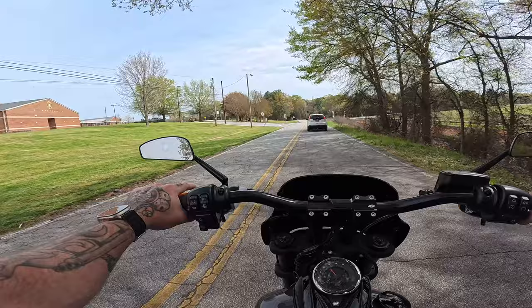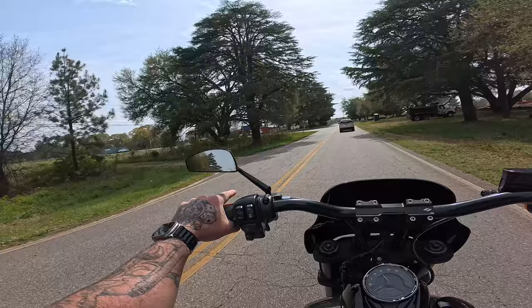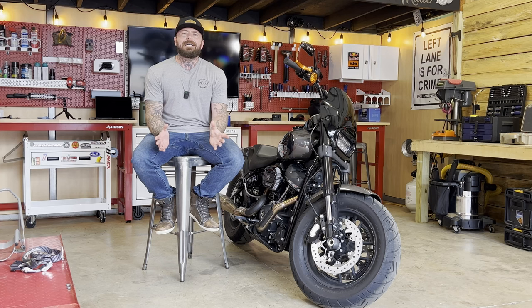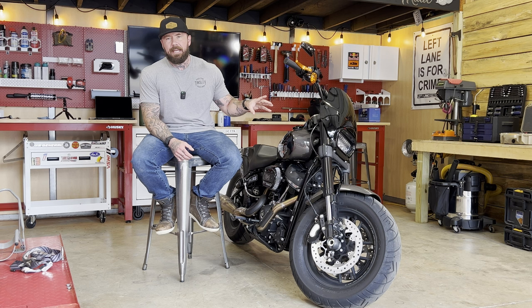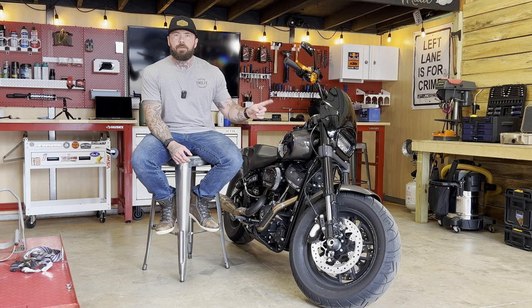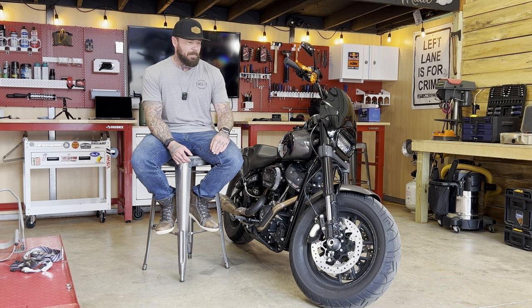We're starting to get into a little bit of traffic so we're going to wrap the test ride portion up and end this in the shop. All right guys, let's do final thoughts on this bike. First of all, looks-wise I am a big fan of this — it's very clean, simple, subtle, kind of understated. But more than that, I like how it rides. I can go faster in the curves on this bike, which I just rode for the first time today, than I can on my own personal bike that I've had for quite some time. And that all comes down to the suspension.